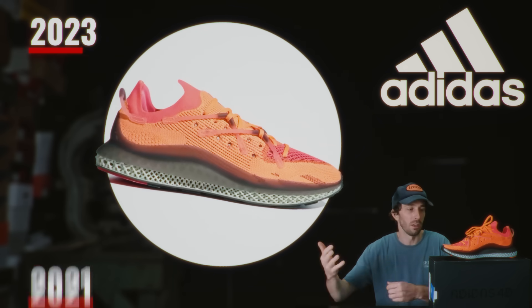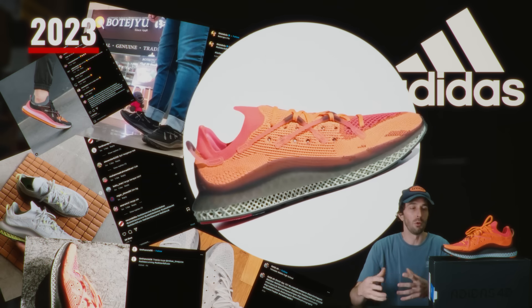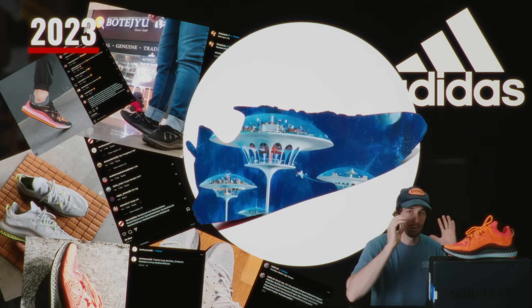From 2021 to 2023, the 4D Fusio has built a unique little cult following of people who understand and appreciate how crazy the shoe really is and how space-age the tech is to make that midsole.